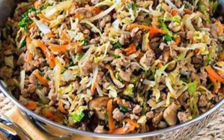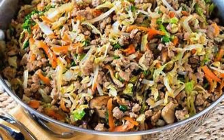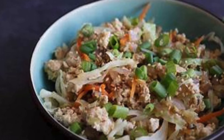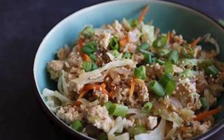Why we love it: Flavorful — the combination of ginger, garlic, and soy sauce creates an umami explosion. Quick — ready in just 15 minutes, it's perfect for busy evenings. Low carb — with only a fraction of the carbs, it's a guilt-free indulgence.